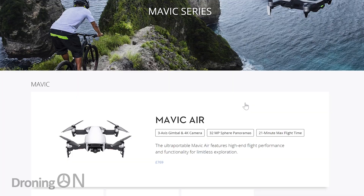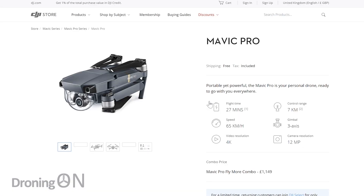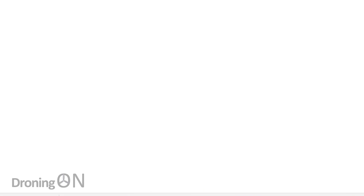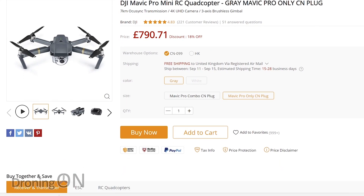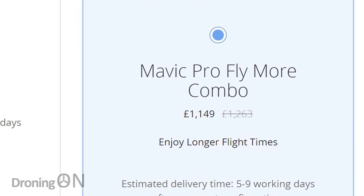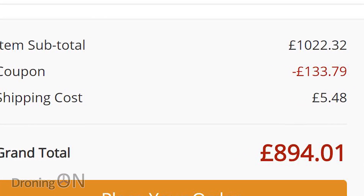If you buy your drone direct from the manufacturer or from a physical retail store, the likelihood is that your warranty is going to be valid with the manufacturer. However, buy from retailers like Gearbest and Banggood and the likelihood is that your warranty will only be valid in China. Therefore, if you've got a problem with your drone, you're going to have to be responsible for sending it back to China or taking up a claim with that retailer. There is a flip side to this though — looking at some combo deals, you can save upwards of £300 or $350 by buying from an online non-DJI retailer. That gives you quite a bit of money to set aside for any possible repairs. And remember that the manufacturer warranty is only valid for a year, so not having a warranty and saving that kind of money may not be a negative for all.